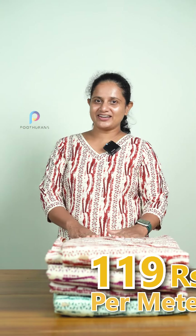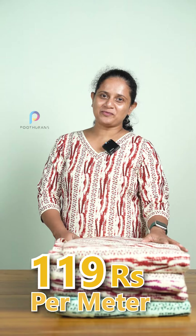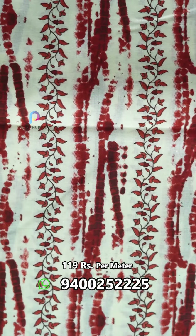Hello everyone, it's me Sabidha Charles from Boothinance. We are going to look at Cambric. The price is $119,000 and $44,000. We are going to open one night. We call it a pure cotton Cambric.